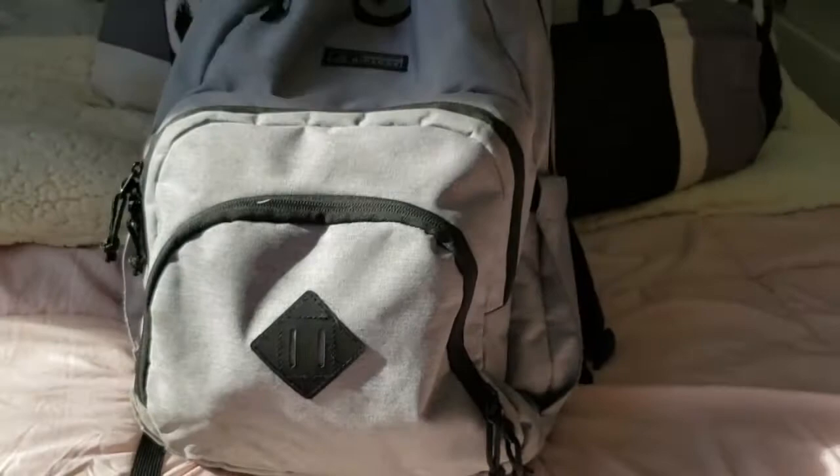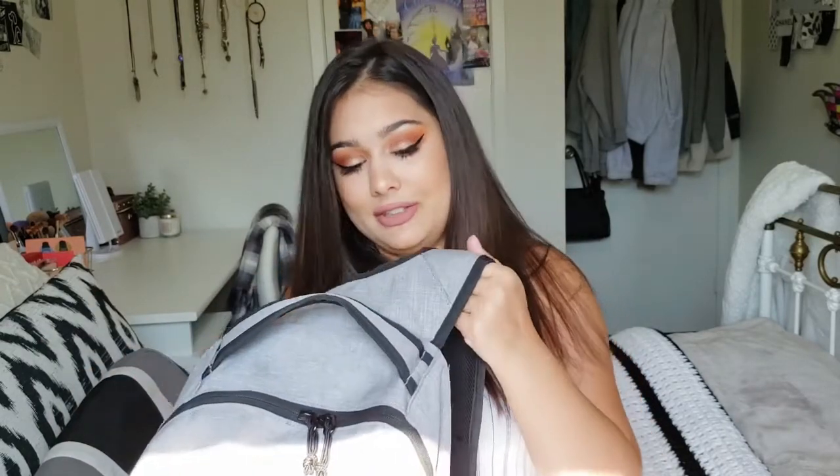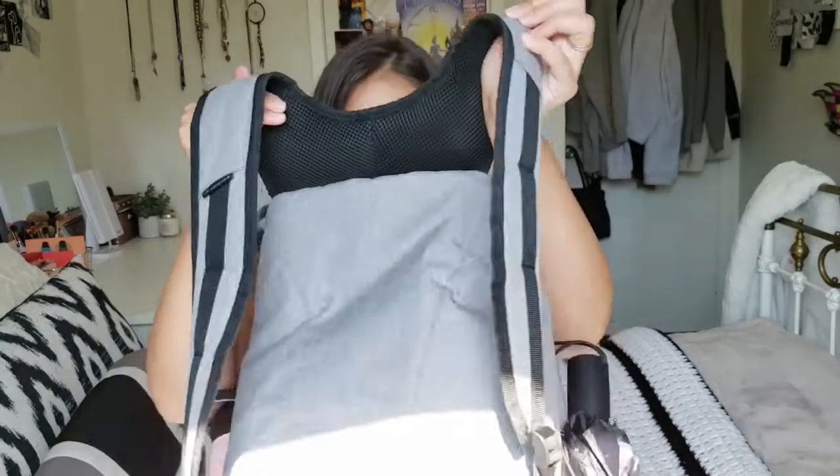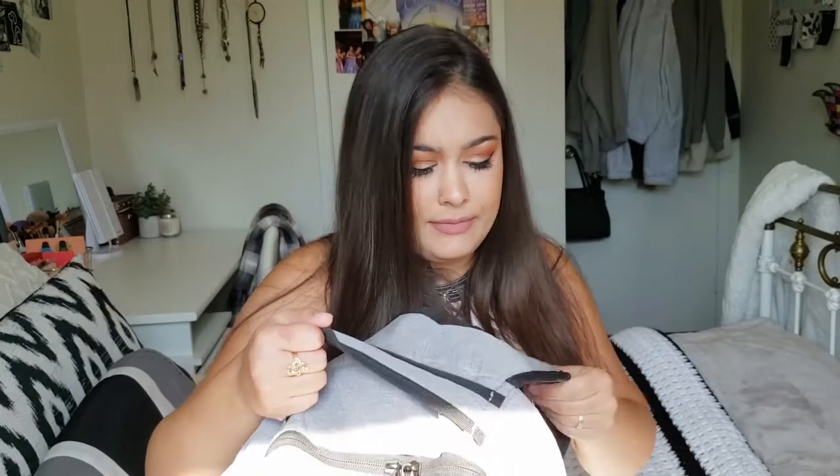First we're gonna have a look at my backpack. This is the Ripzone backpack. I got this last year and I didn't get a new one because why buy something if it isn't broken. I got this at Sport Check and I like it because it's a neutral gray color. It has nice comfy backrests, it's really sturdy, has a nice material, and it has a lot of pockets.